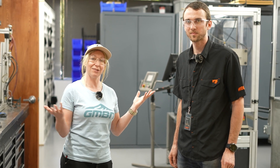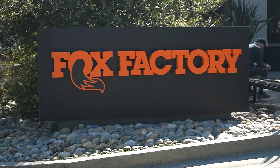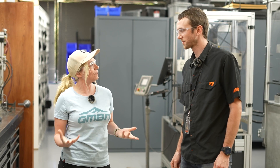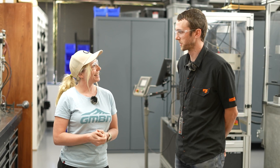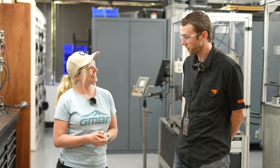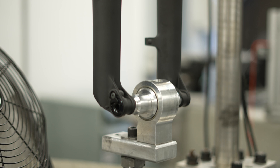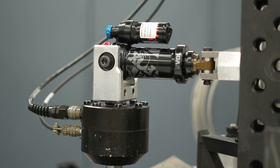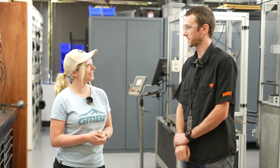So I'm here with Andrew, who's a test engineer at Fox Factory — well, not the factory, but HQ anyway. And you're a bit of a specialist in suspension, right? Yeah, that's right. I'm a test engineer, so my job is to develop new tests and improve existing tests. We have a team of technicians that sets up the tests for us, but anytime we need to make a tweak to it, that's my job.